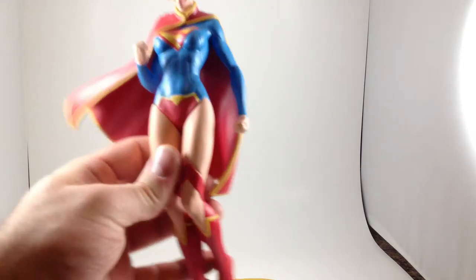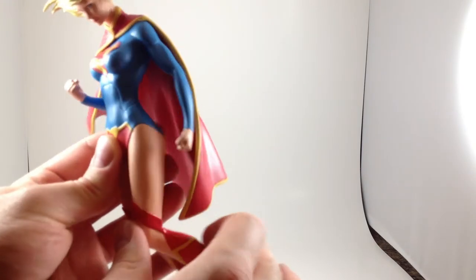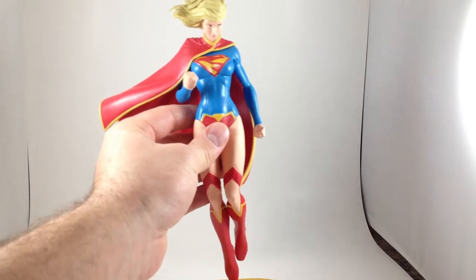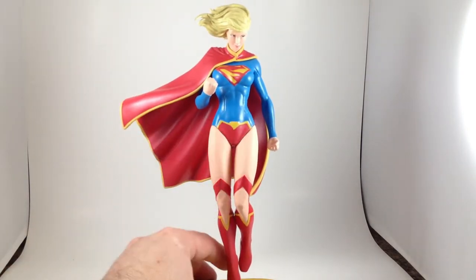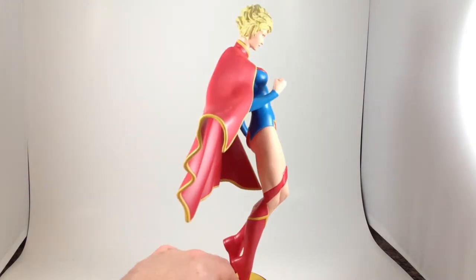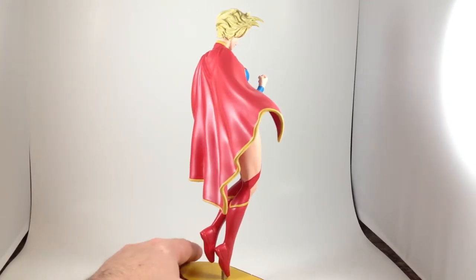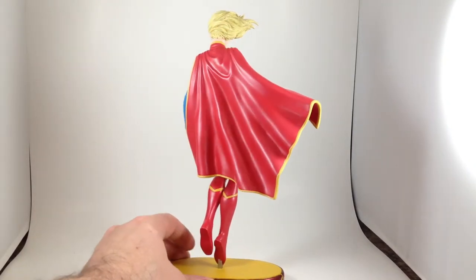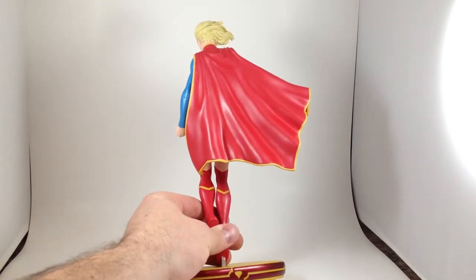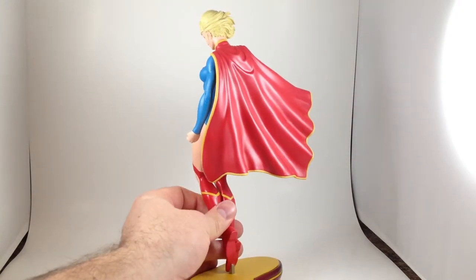The statue was clearly assembled out of a couple of pieces — her legs are separate pieces, and honestly they have a strange feel to them. Perhaps it's a little hollow in there somewhere. I really like the design and it seems to have been executed pretty well. The boots look really good from this angle, from just above her knees — that's nice.